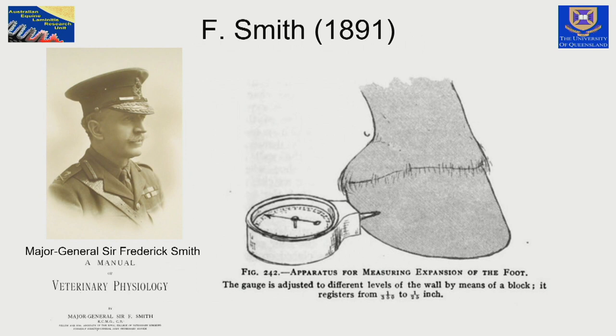Frederick Smith did the same thing, but he had a device that actually measured the distance in fractions of an inch. So they both proved the heels expanded and the other deformations of the hoof wall occurred.